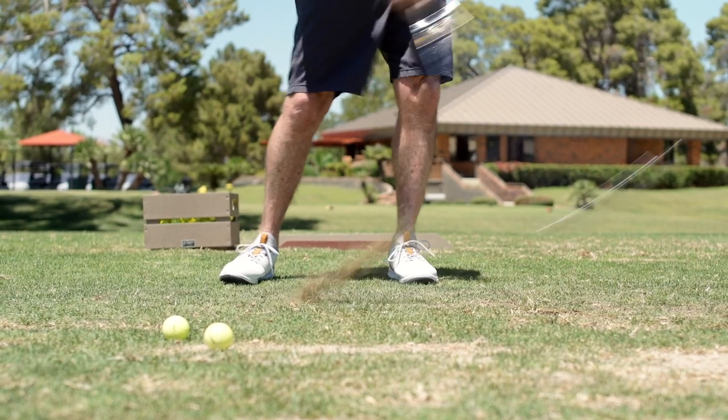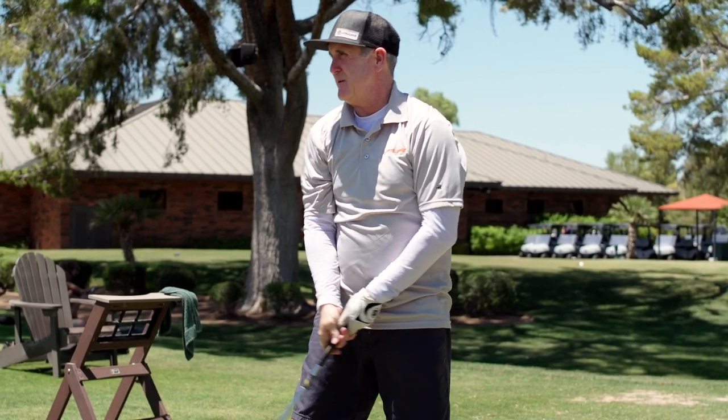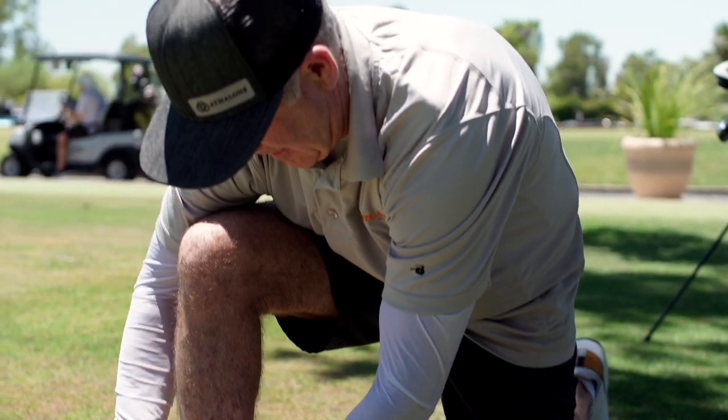Once I had my knee replacement done, I was able to utilize that part of my body, and with the Athlon shoe, my knee quit hurting. I was able to produce much more force. I believe that it allowed me to return to golf much more comfortably and quicker than had I worn just a regular shoe.